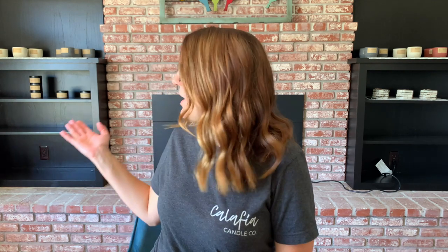Hey guys, it's Brie from Calathea Candle Company. In today's video I'm going to be taking you along with me as I pour some more of my tin candles. Yes, I do make concrete candles, but I also sell six-ounce tin candles. As you can see behind me on the shelf, I'm pretty low on inventory on those, so I figured I would take you guys along with me as I pour some more.